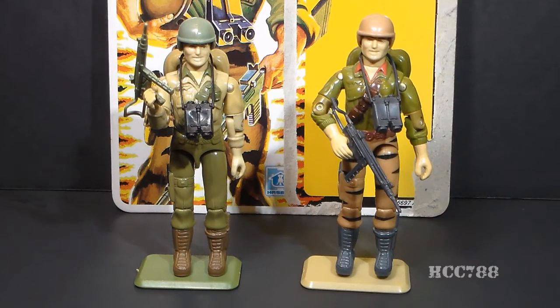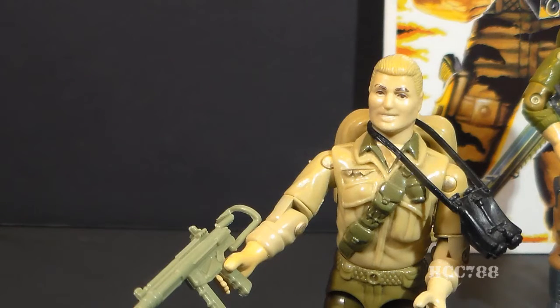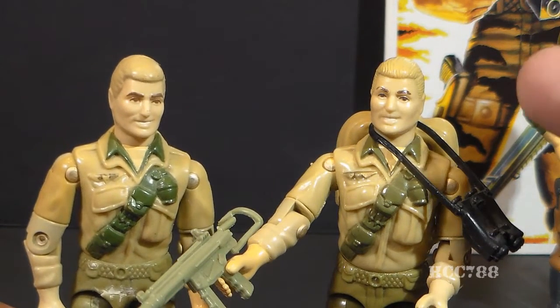Tiger Force Duke is almost an exact copy of version 1 of Duke, but there are some differences beyond just the colors, and we'll look at each of those in this video. Version 1 of Duke was first available in 1983 as a mail-away exclusive — not available at retail stores. He was then available as a carded action figure in 1984 and 1985 at retail stores, then discontinued in 1986, leaving a two-year gap between version 1 and version 2. Version 1 of Duke only had two unique parts: his head and his chest. Every other part was reused from other action figures, and there was a change in the head sculpt between the original mail-away version and the carded retail version.